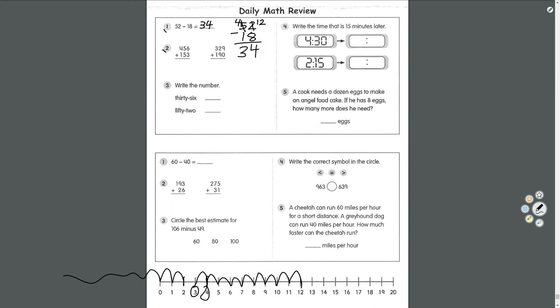Number two: triple digit addition. 456 plus 153. Start in the ones place: 6 plus 3 equals 9. 5 plus 5 equals 10 — 0 goes here, carry the 1. 1 plus 4 equals 5, plus 1 equals 6. Answer: 609.